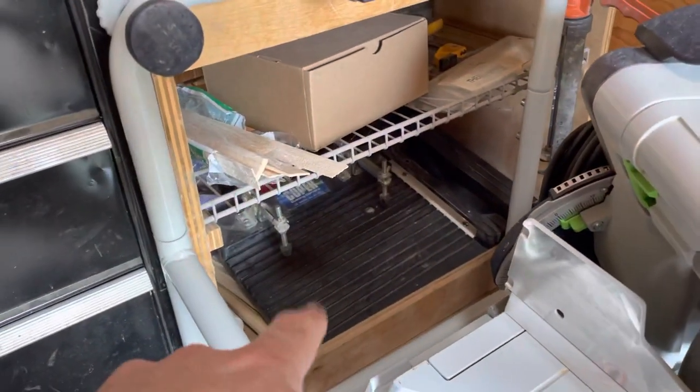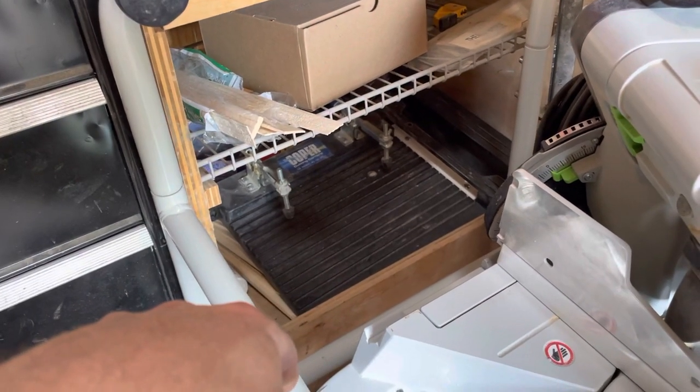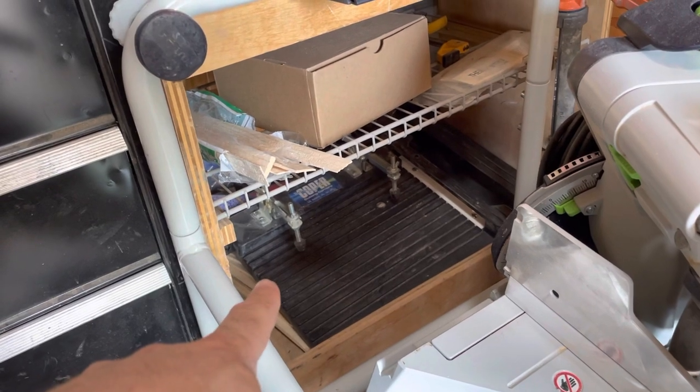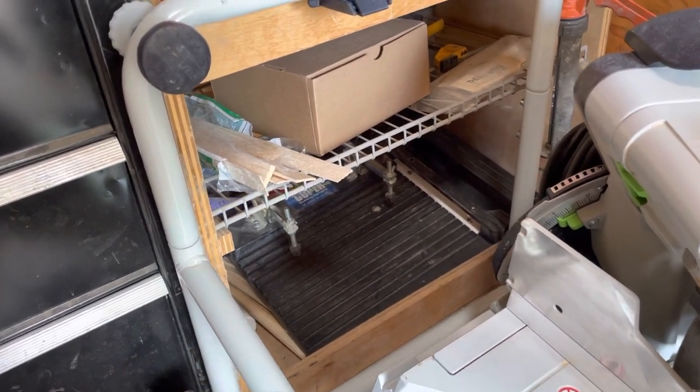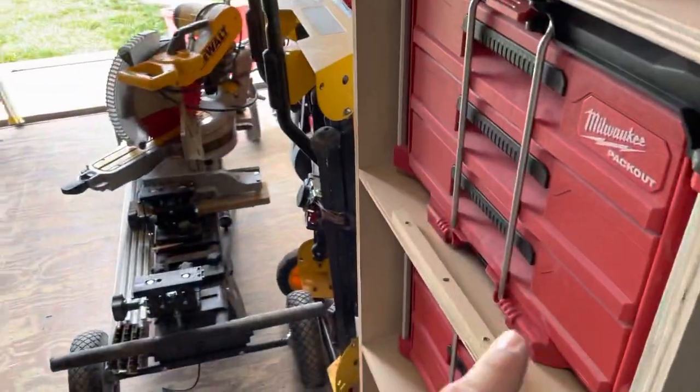There's my coping jig. This is like the best kept secret in the world — the coper. This thing works awesome. Anyone you put a router in their hand can cope all your trim for you so you can start cutting. This thing's money. There's also just an empty pack out crate — this is what we put miscellaneous tools in that don't fit in one of the cases.